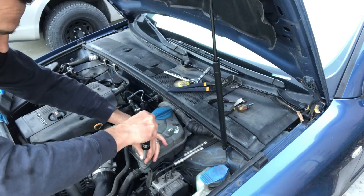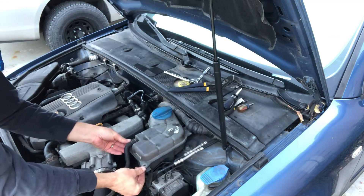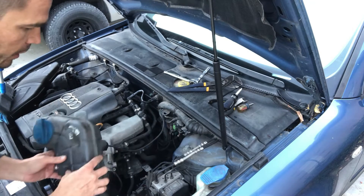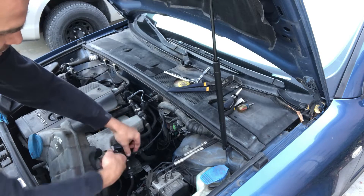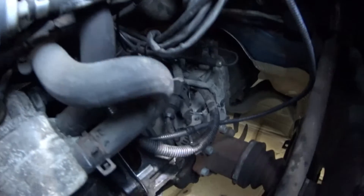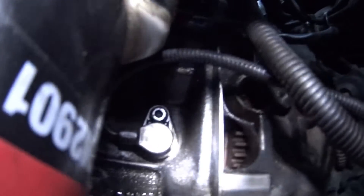Step one is to undo this bolt to release the coolant reservoir out of its place, lift it up a little bit and then towards yourself, releasing it from these two clips. You don't need to completely take it out or even disconnect it — just put it aside like that, and then you get access right there to the sensor.